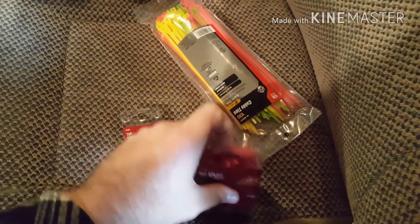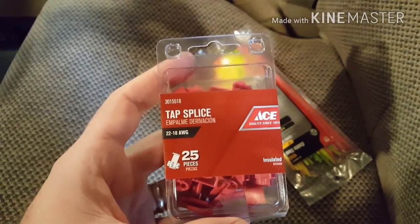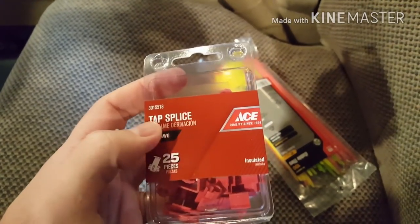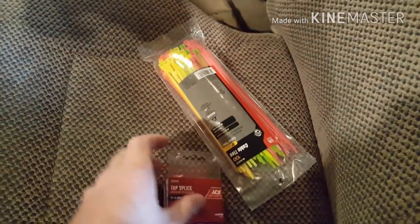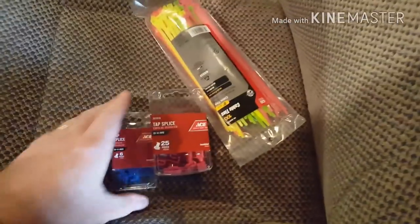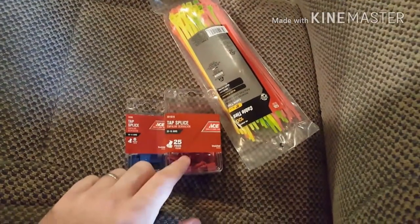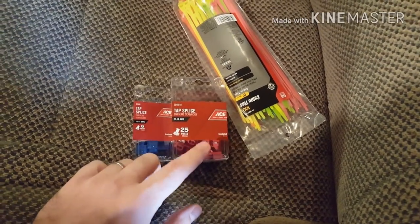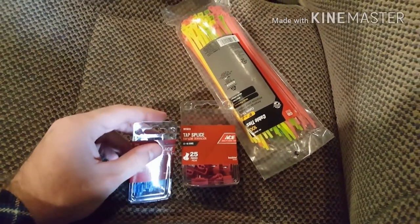Before you get started, you're going to want these — sometimes called tap splices or T-splices. Essentially they allow you to connect one wire onto a wire that's already running. I'll show you what I mean later. These make the job super useful and easy; I'd absolutely recommend getting them. They'll make your job probably about half an hour faster.